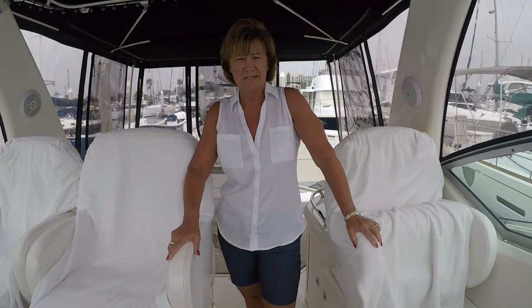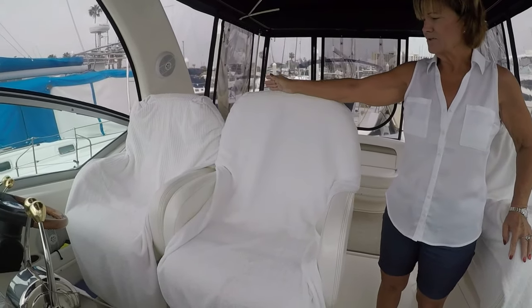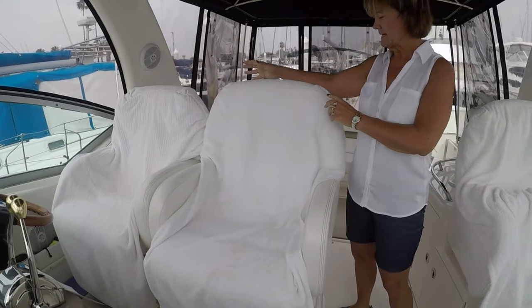You can see I've got some towels on the vinyl here. I'm certain that all of you at some point have sat on a vinyl seat with a bathing suit or shorts on, and you go to stand up and you feel like you're leaving your skin behind because you've stuck to the vinyl. That's really uncomfortable, and if you're wearing sunscreen or body lotions and you sit on the vinyl, that's going to get on the vinyl and it's going to age and yellow your vinyl.